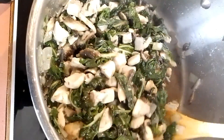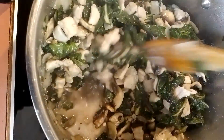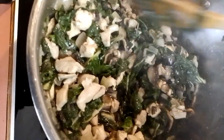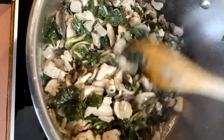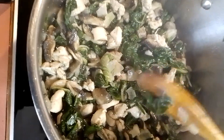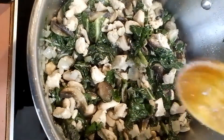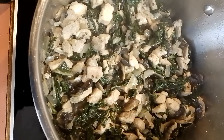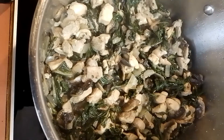As you can see it's breaking down now — good stir again. Like I said, the spinach does break down so don't worry about that. Put it a little bit longer and it's nearly done. Once that is done, just set it aside with a lid on it while you make your white sauce.